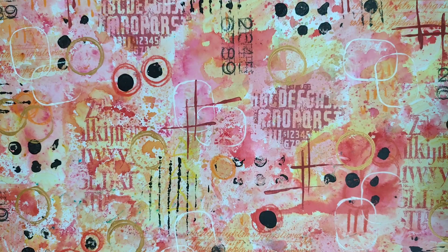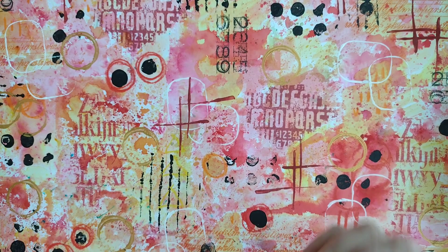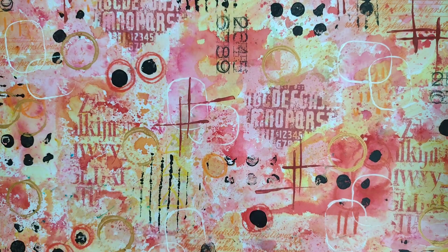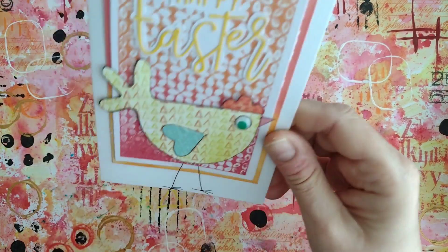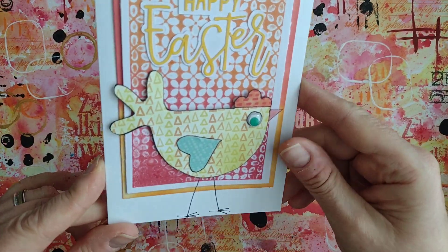I had to rustle up a pair of Easter cards this morning. I don't really celebrate Easter, but my aunt always sends a card — even though she really struggles to write now because she can't see — and I send her one back. My mum and dad as well. I don't do religious cards or anything like that, I just do something fun.